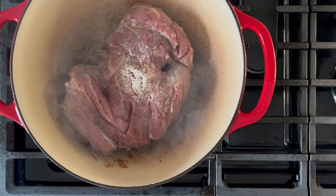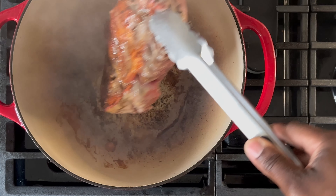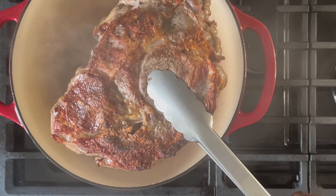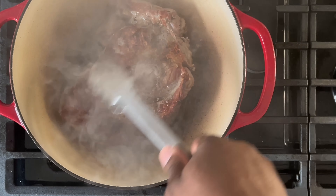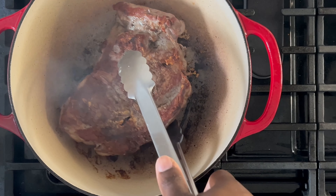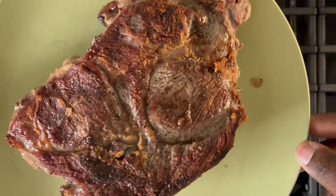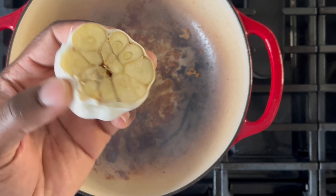In anticipation of a smoky situation, you might want to open a window or door in your kitchen — when getting a really hard sear on meats it's inevitable. If things get uncomfortable, don't hesitate to reduce the heat. Reducing the heat just means you'll allow it to sear for a little while longer; the higher the heat, the quicker you'll get the sear. Once done, reduce the heat to medium.